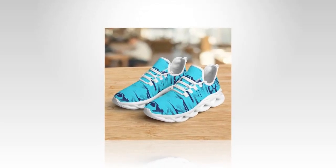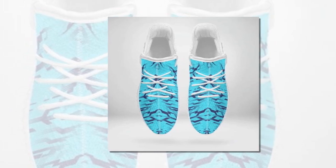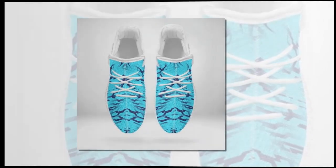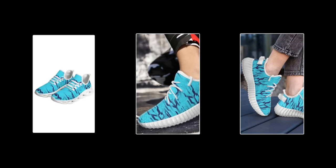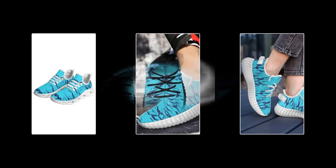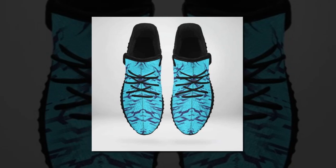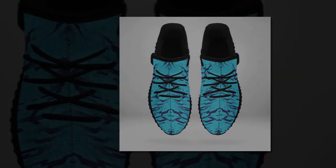So what's the final verdict? These wave design sneakers are a fantastic option for anyone looking for a versatile, comfortable, and stylish pair of shoes. Whether you're standing all day, hitting the gym, or just looking to add a trendy pair to your collection, these shoes won't disappoint. They offer excellent value for money, and with their durable construction you can expect them to be a part of your wardrobe for a long time. I've included a link in the description below. Don't forget to hit that like button if you found this review helpful, and make sure to subscribe to stay updated on all the latest sneaker reviews. Thanks for watching and I'll see you in the next video!